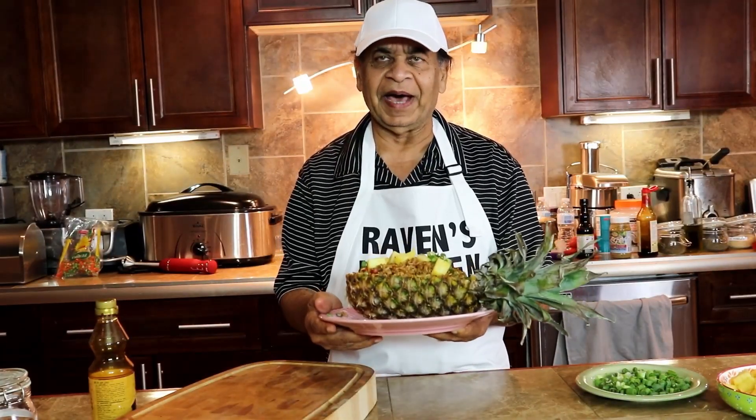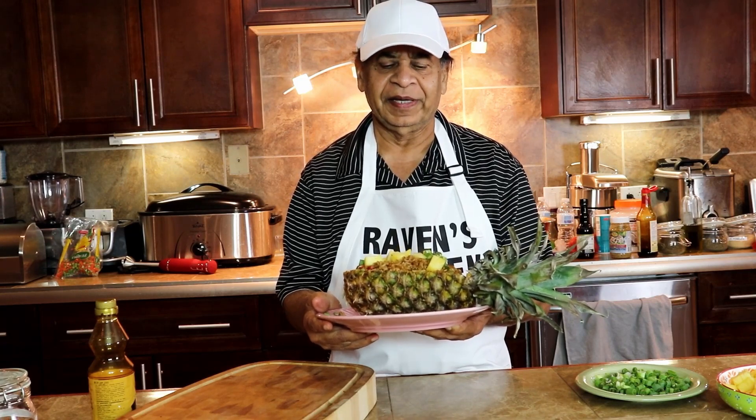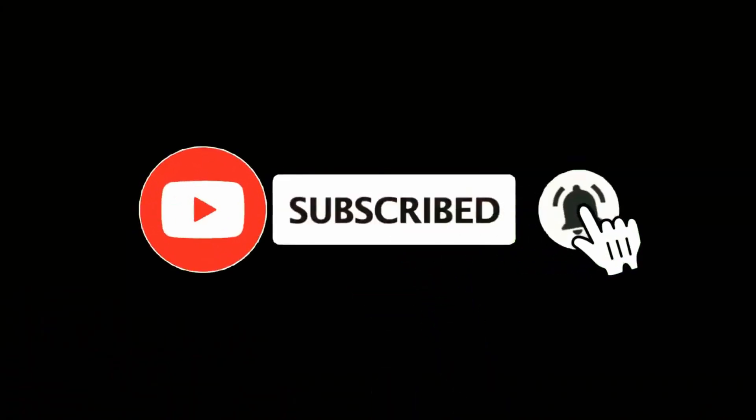This is our pineapple fried rice complete, so everyone can try it. It's very, very delicious. Cheers. Thank you.